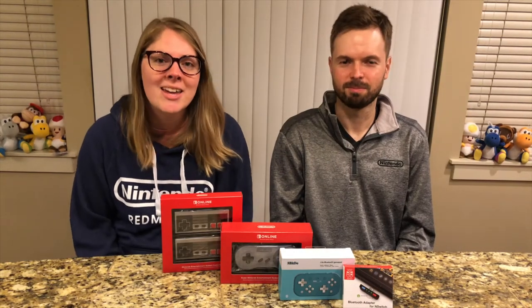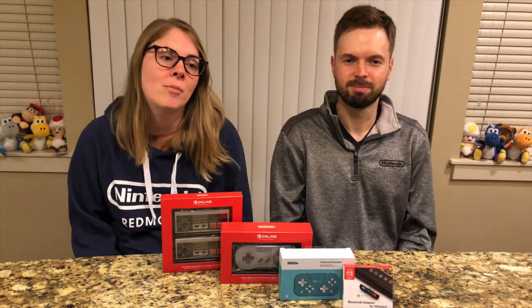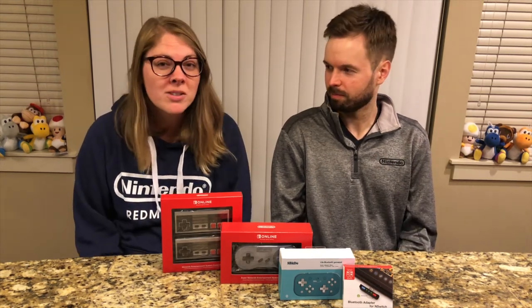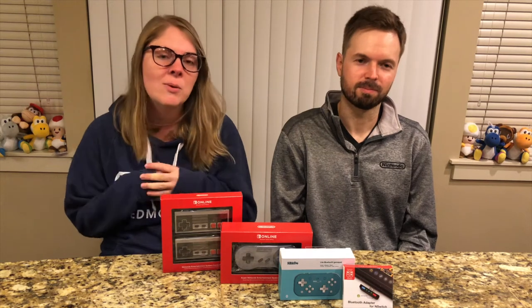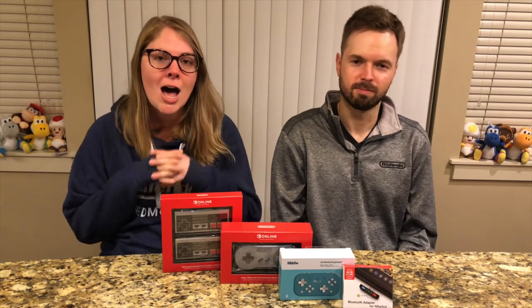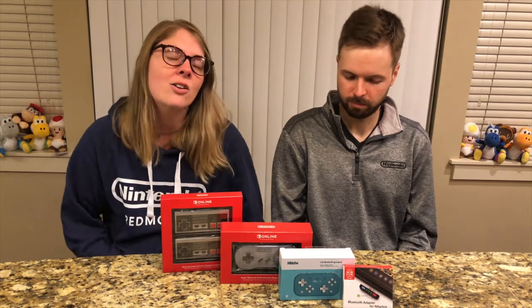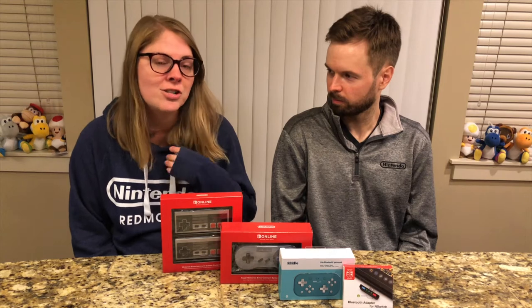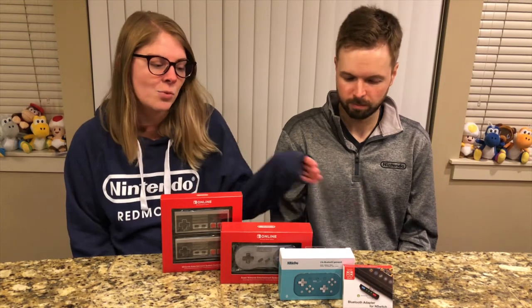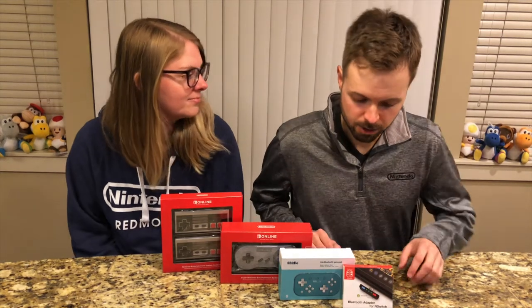Hey everyone, it's me Abby and I'm here again with my husband. We are about three to four months away from Christmas, which is insane. We figured we would do a couple more fun unboxings of some possible stocking stuffers for anyone who is interested. So without further ado, we're going to start from this side and work our way over.